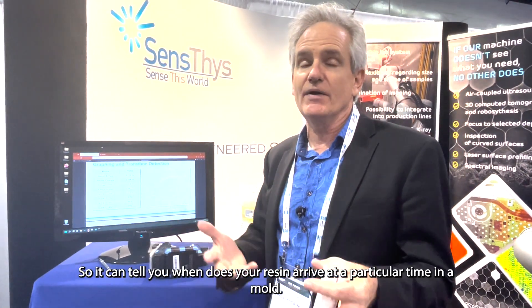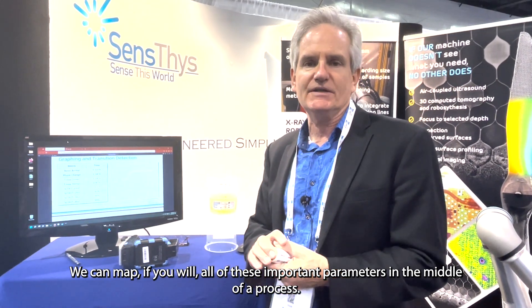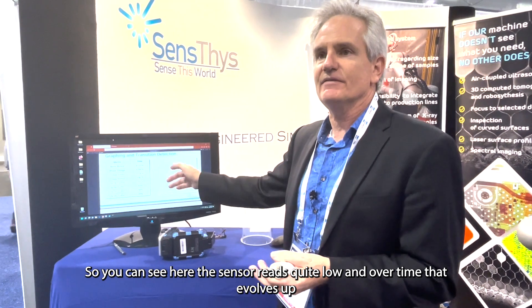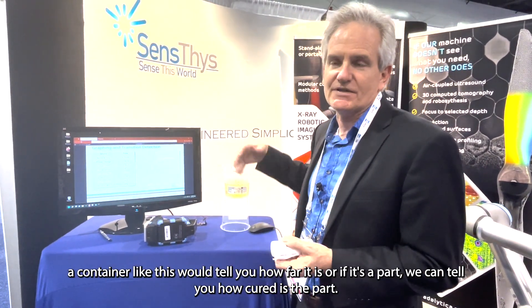So we can tell you when the resin arrives at a particular time in a mold, whether it has gone through its phase change, and we can map all of these important parameters in the middle of a process. Of course, these are all closed containers, so this is giving you visibility where you're really largely blind right now. The percentages at the bottom — is that the percentage of cure? It is. The sensor reads quite low and over time that evolves up, so we can work out that curve and tell you how far along the cure is — whether it's in a container or in a part.